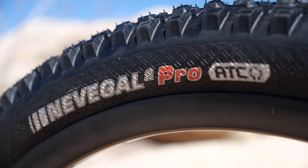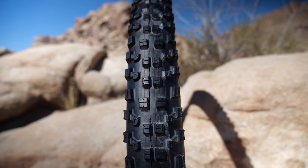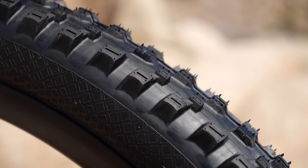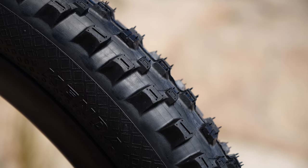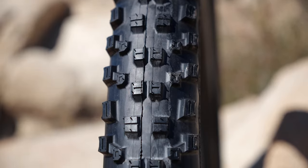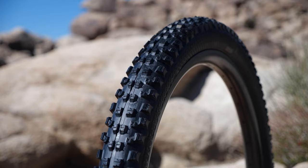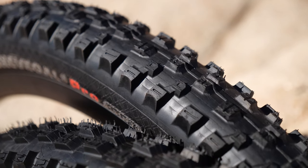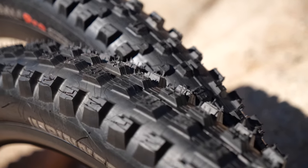For the rear we're running the Nevegal Pro 2. This tire has actually been around for a long time, but a couple years ago it got reimagined and is now claimed to be 50 percent faster. It has nice low profile knobs so it actually rolls really quickly and doesn't build up with soil and rocks. One thing I really like is the transition knob between the center and outside knobs — rolling over it feels really smooth transitioning from center to outside. It provides a lot of grip but is still efficient.